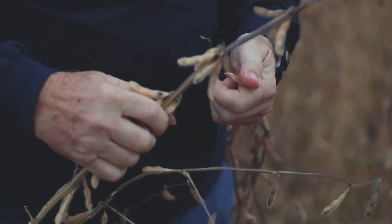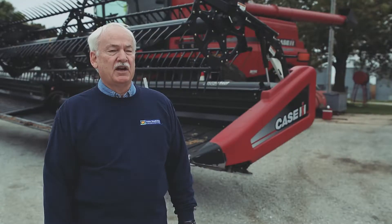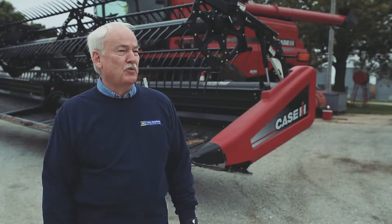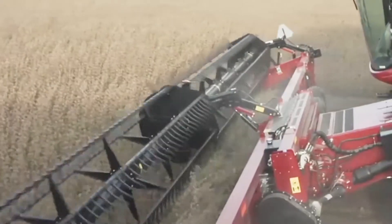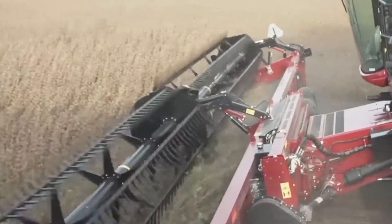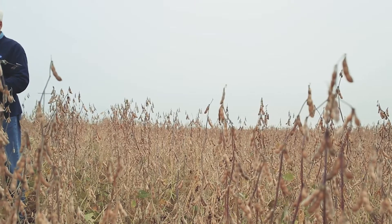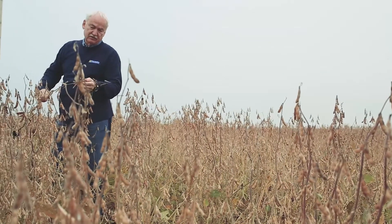My bean fields are healthy now, all over. I don't have iron chlorosis. I don't have the spots where the beans look a little sick, and it's a little bare, and there's a weed patch. The beans are healthy and growing everywhere in the field, and my yields have easily gone up for field averages of more than 10 bushels an acre. And in the worst spots, where I used to think it was iron chlorosis, those are now the best spots in the field. And in those spots, the yield has gone up 20 or 30 bushels an acre.